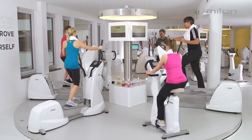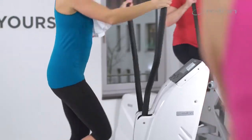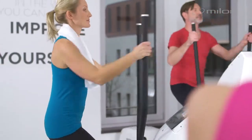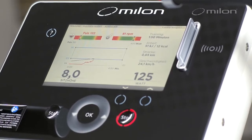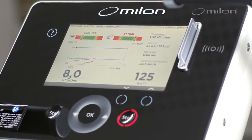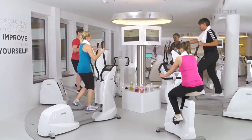But not all endurance training methods were created equal. Science has proven that the most effective approach is high-intensity training: brief four-minute intervals with heavy workout loads, kept in a healthy workout range thanks to pulse-controlled electronic Milan workout machines.